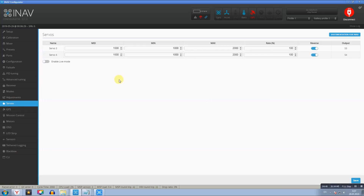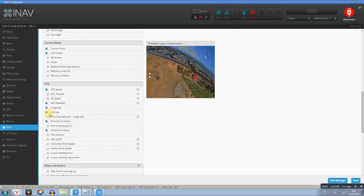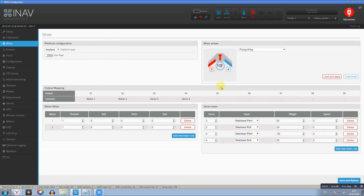В разделе сервы ничего не трогал — всё как есть. В разделе OSD выставил следующие элементы: напряжение на банку, общее напряжение аккумулятора, потраченные мА·ч, потребляемый ток, координаты GPS, RSSI, количество спутников, уровень газа, дистанция до дома, полетное время, высота, скорость, выбранный полетный режим, стрелочка направления домой и системные сообщения. Самое главное — раздел «Миксер». В сервомиксере нажимаем Load Mixer, они загружаются.